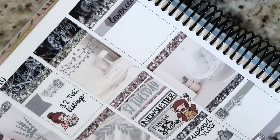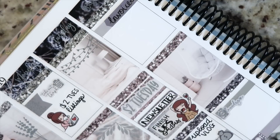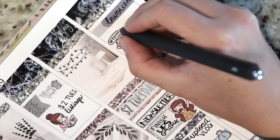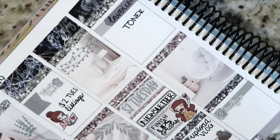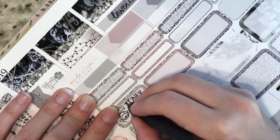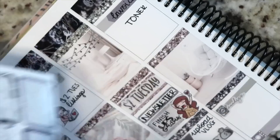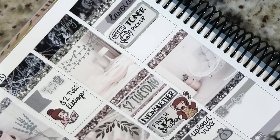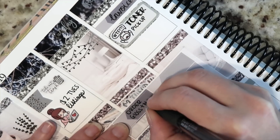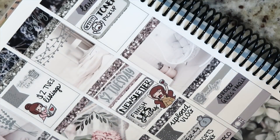Moving on to Wednesday, I'm taking an appointment label up top and writing in 'invoices' — once Ultimate Planner Sale orders are finished I need to invoice everything else in the shop. At the bottom I'm doing a strip of washi and then a laundry doodle icon from the two dollar Tuesday sheets. I'm also using a WTF sticker from Once More With Love and writing in 'toner pickup,' and then another eighth box for 'cuts plus package' to get started on those orders.